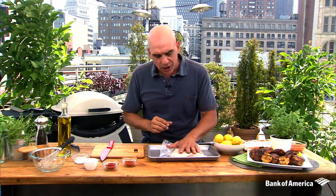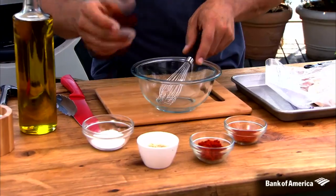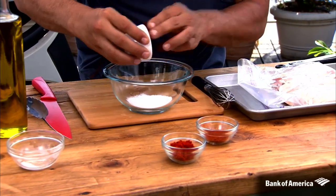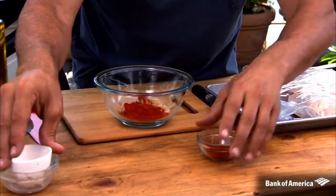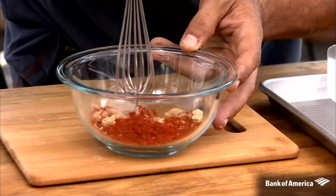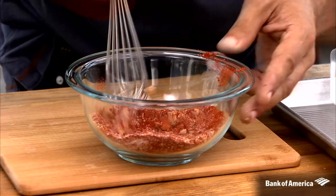Thighs are great because they're inexpensive and they pack a punch when it comes to flavor. I like using bone-in, skin-on thighs. The first thing you're going to want to do is make this little spice mix: kosher salt, brown sugar, a little bit of cayenne, and some smoked paprika, which gives you that great smoky flavor that people really think about when they think of barbecue. Just take your whisk, break it up, and mix it all together.